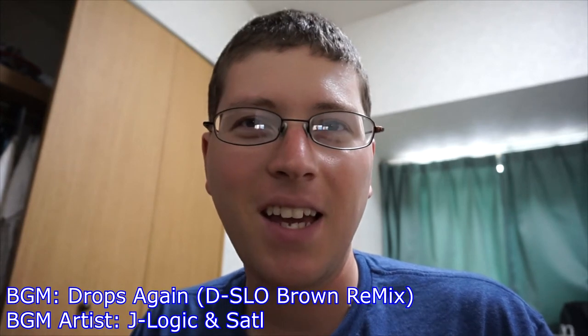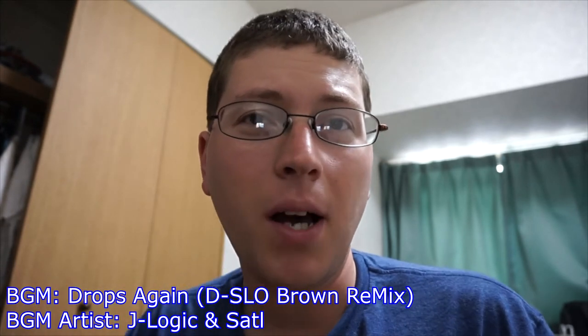Alright, we're recording. Hey gang, Andy here, coming at you with an unboxing of my latest MP3 player, the Sansa Clip Zip. As always with these unboxings, we'll take a look at the box and then we'll open this bad boy. Stay tuned.